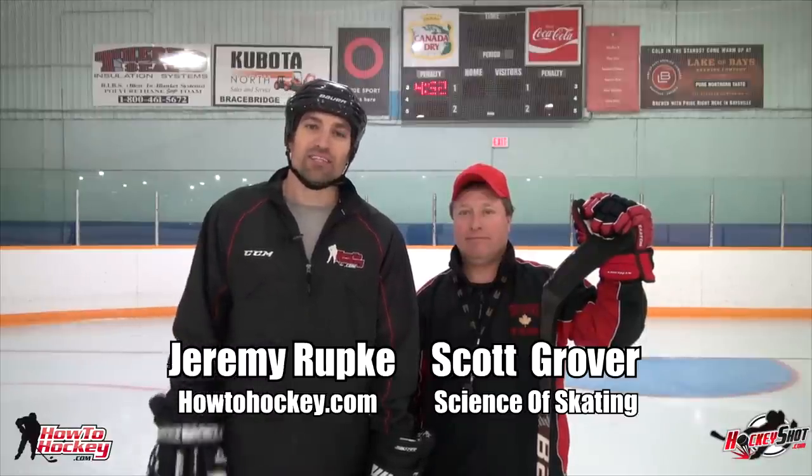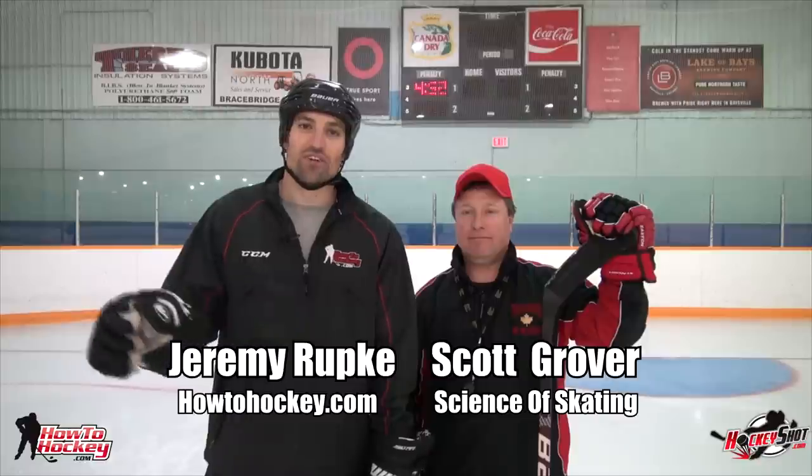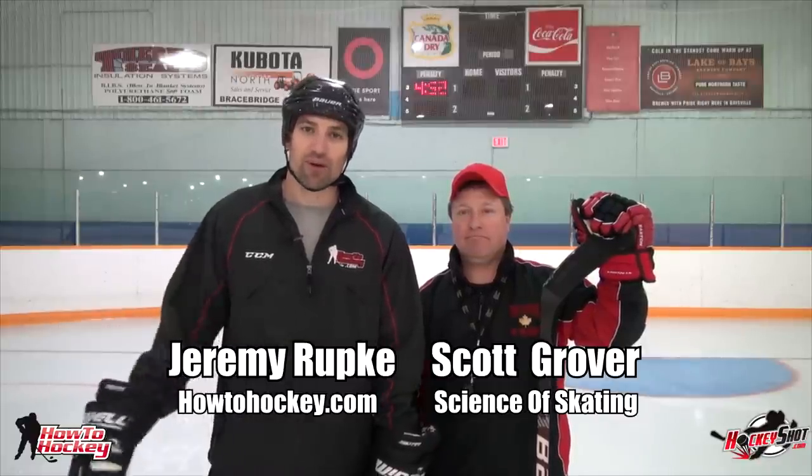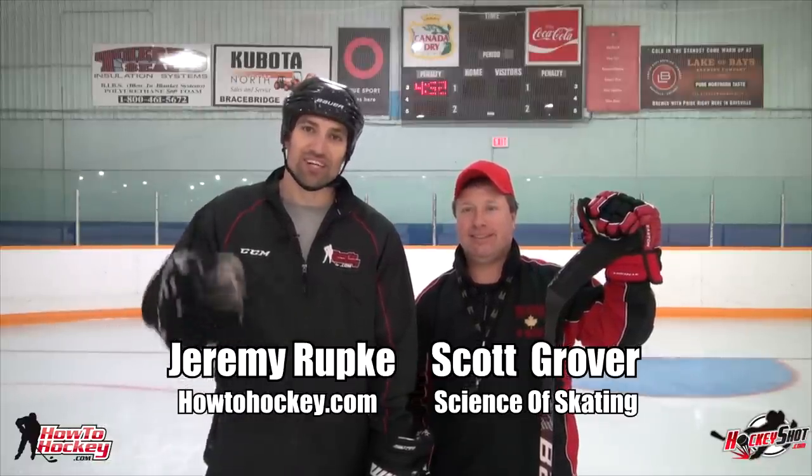Also, don't forget to check out HowToHockey.com — I have all kinds of videos on improving your skating, shooting, stick handling, basically anything to become a better hockey player. Thanks for watching. These videos are brought to you by HockeyShot.com. They have the best hockey training aids out there: nets, targets, shooting pads, training tiles, slide boards, and all kinds of products to help you improve your skills. The link is in the video description.